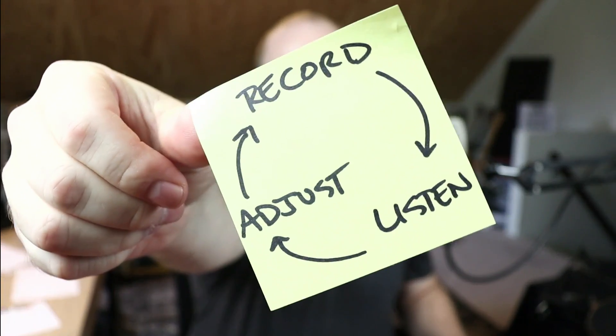All right, that's it for me today. I hope that was helpful for you. Make yourself your own sticky note that looks like this and then just do it — always do this when you're working on recording in your studio. If you like this video and you want to see more like this, please, by all means, explore our channel. Be sure to subscribe and I'll see you in the next one.